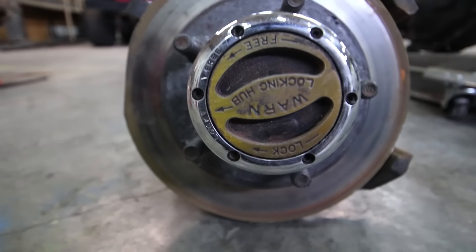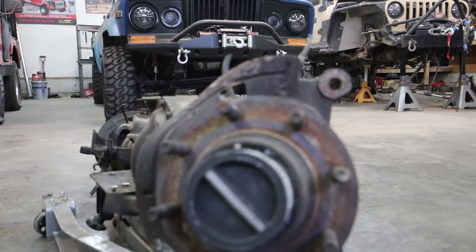Something else worth considering is hub selection. What axle you buy will somewhat determine whether you're going to have a selectable hub or not — meaning you can turn the hub on or off. If I was building an off-road-only vehicle, I'd try to find an axle without selectable hubs because I keep mine locked in all the time anyway. But if you have a vehicle you drive to work or to the trail, it's nice to turn those hubs off — you can pick up a couple miles per gallon and you're not rotating all the internals of your front axle.